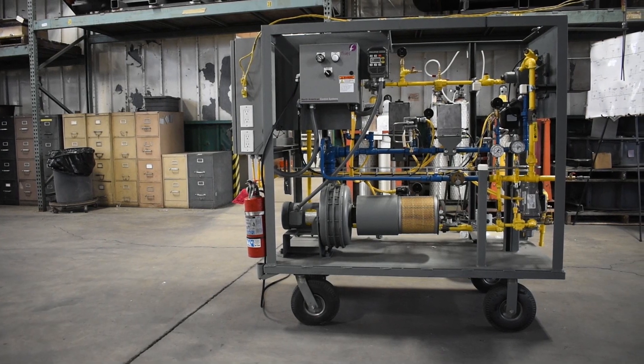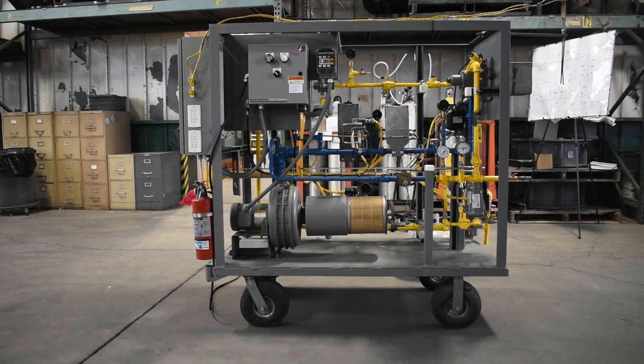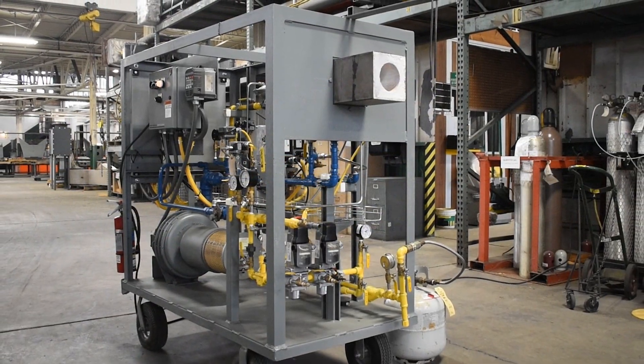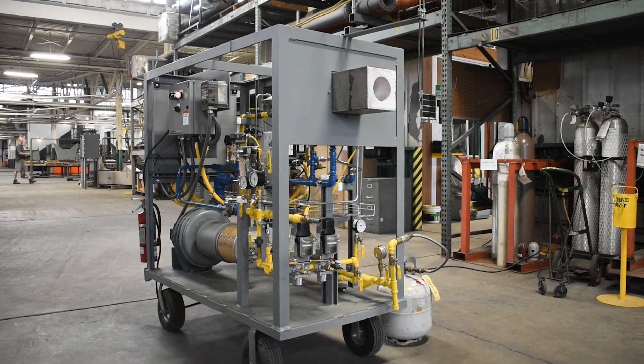Hello and welcome to the Feeve North American R&D Lab as we demonstrate a premix pilot setup on the combustion cart. The combustion cart is a valuable tool that delivers hands-on learning opportunities to common combustion system issues that may arise.